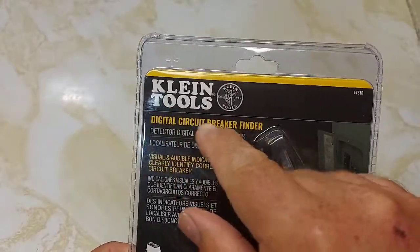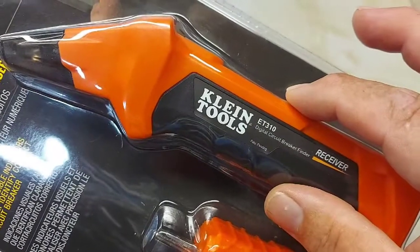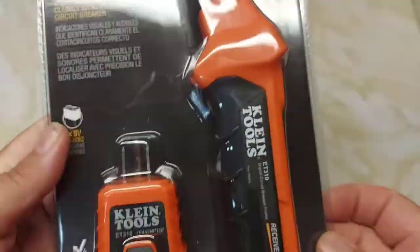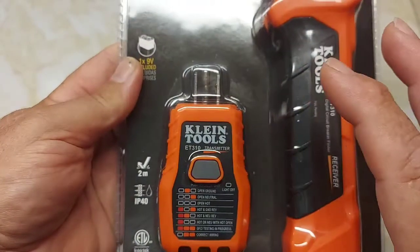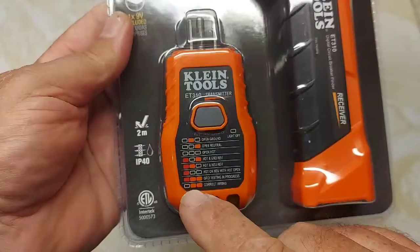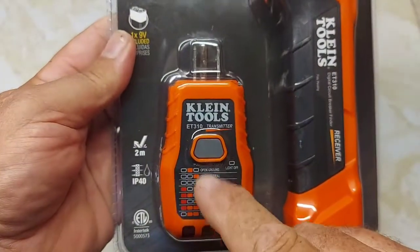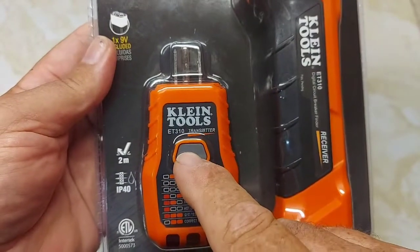This is the digital circuit breaker finder from Klein Tools, model ET310. You get the receiver and the transmitter. You plug this into an outlet and it will tell you whether it's wired correctly. It also has a tester for your ground fault circuit interrupter plugs — it'll test them.